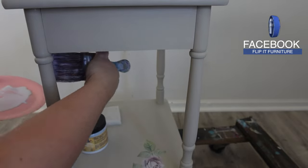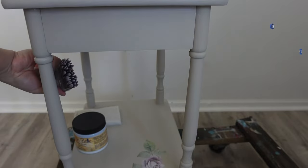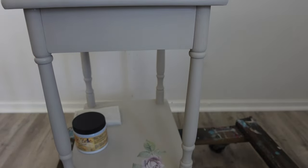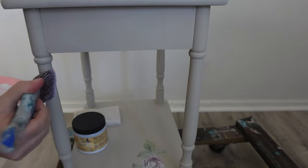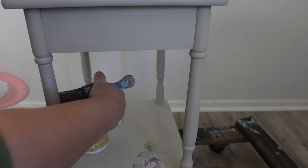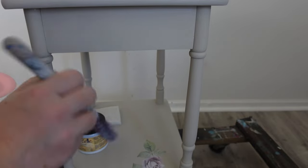So you can get an idea of how I apply the sealer to the spindles — I just work my way around each spindle. I take my time, and if I'm missing anything I will get that on my second coat, so it's not a big deal if I miss a little section on the spindle.